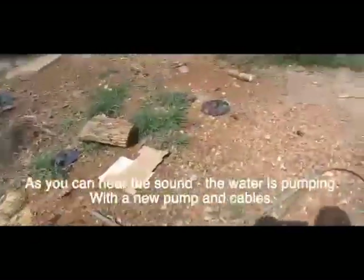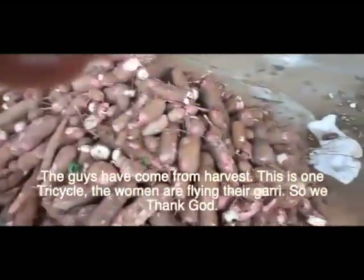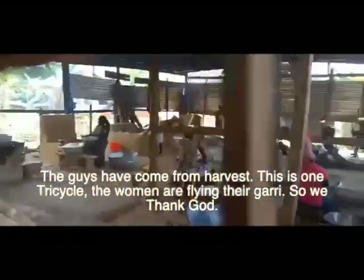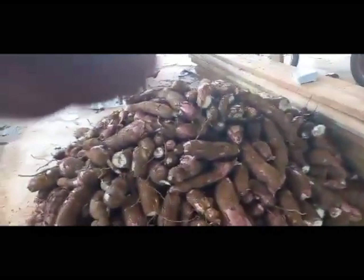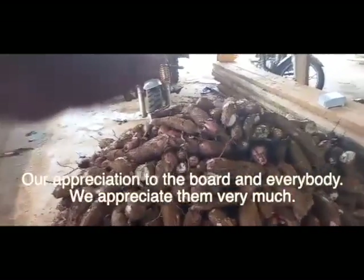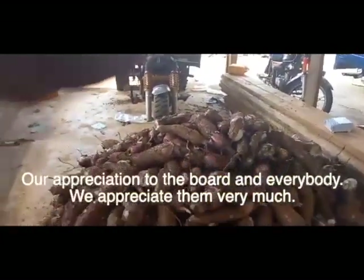The guys have also come from harvest. This is one tricycle, and the woman said they are on it — they are on their way. We thank God, and we appreciate everybody with the work very much. Thank you.